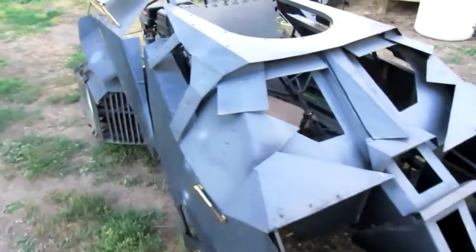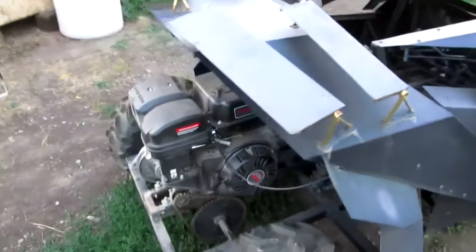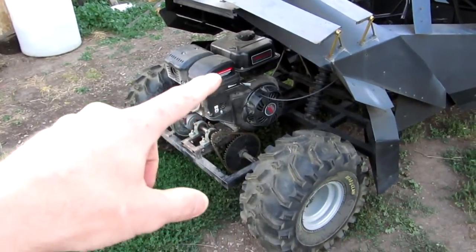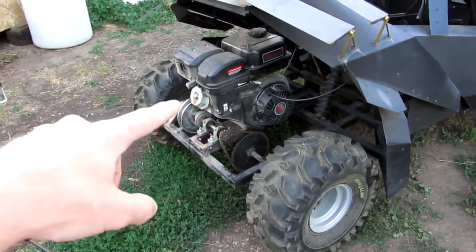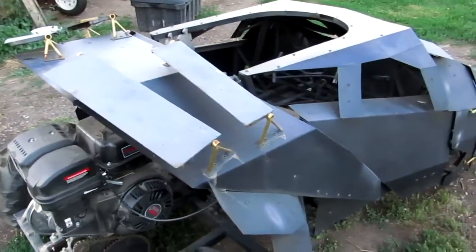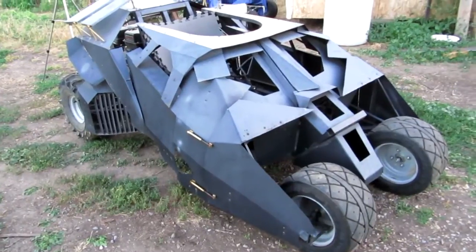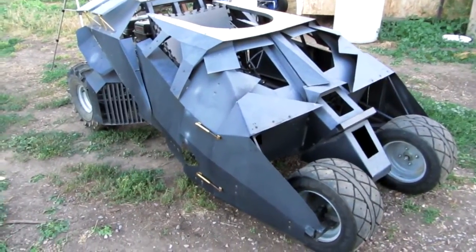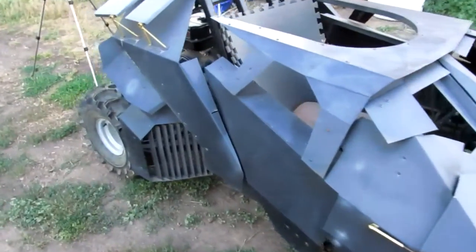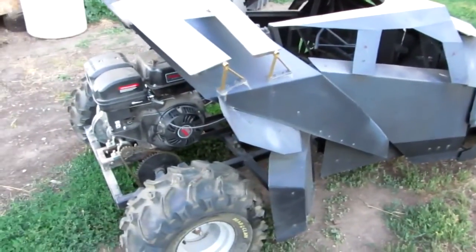The last time I got this thing weighed, it was about 600 pounds without me in it — but that was when I had a 6.5 engine and a Comet 30 series. Now I have this 11 horsepower engine with a Comet 40 series, so there's a lot more weight in the back. With me driving it, we're looking at about 700 to 800 pounds. In doing the calculations on speed, it should be able to go about 35 to 40 miles an hour with that ratio on the back end and the size of the tires. I have no speedometer hooked up, so I have no idea how fast it can really go.